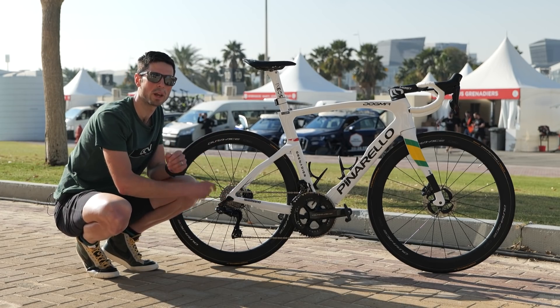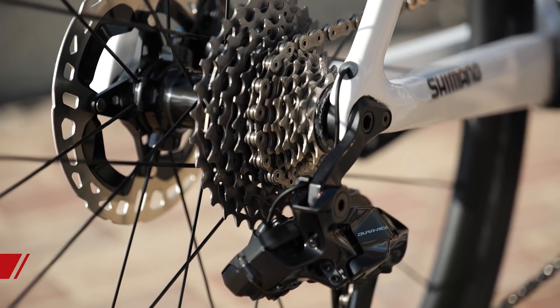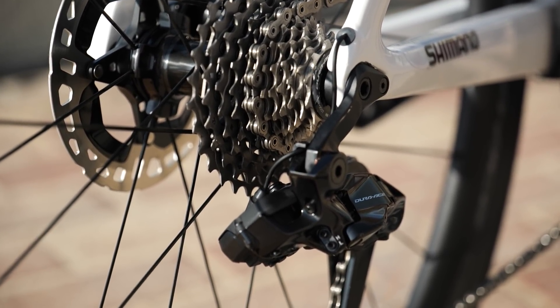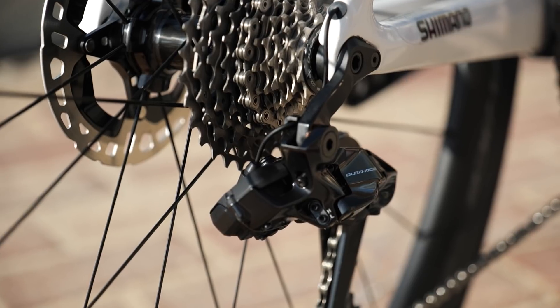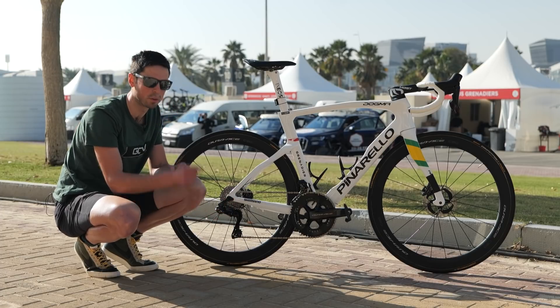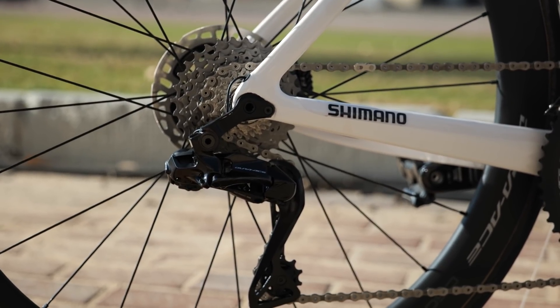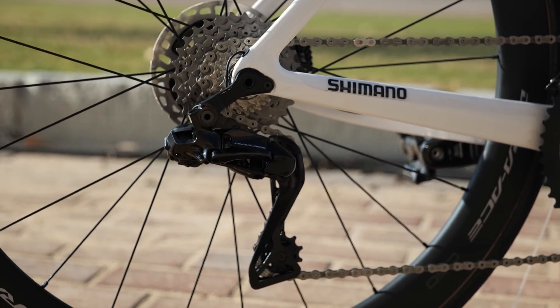Moving to the rear of the bike, we have an 11 to 30 tooth cassette. Interestingly, we've got this really nicely designed one-piece mech hanger. This removes that additional pivot point and adds a little bit of strength into the system, so we've got the most crisp and precise shifting. No fancy oversize pulley wheels here, but the cage of the rear mech is made from carbon fiber.